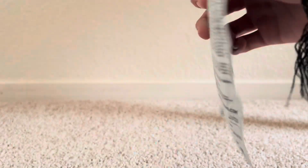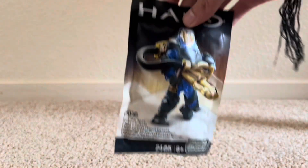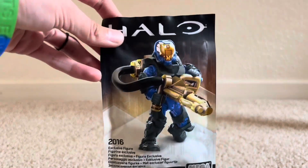Taking a look at the little baggie here, it's basically a blind bag, but without being blind. So yeah, there's the figure there, back all the words and things. We're just going to open it and take a look at it.